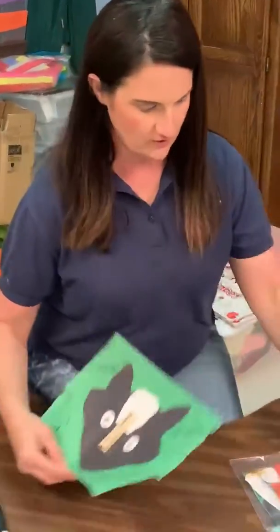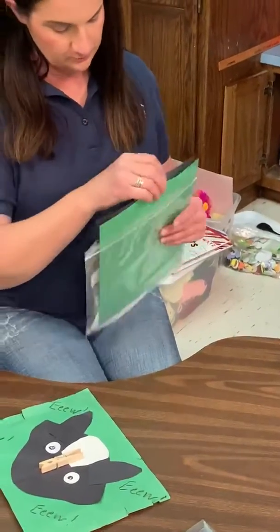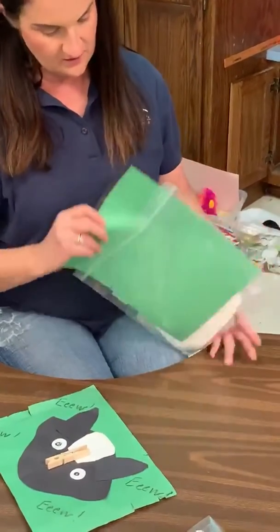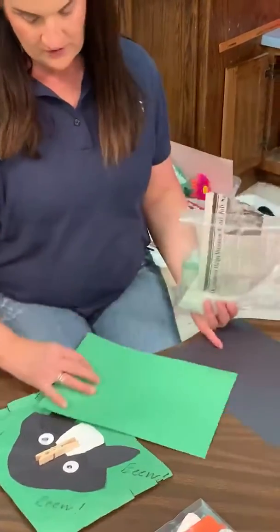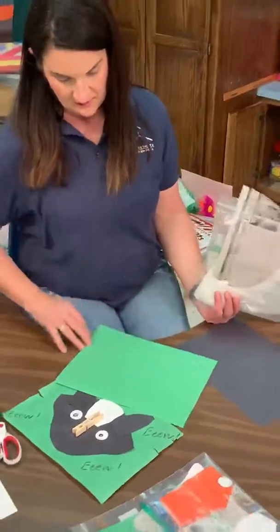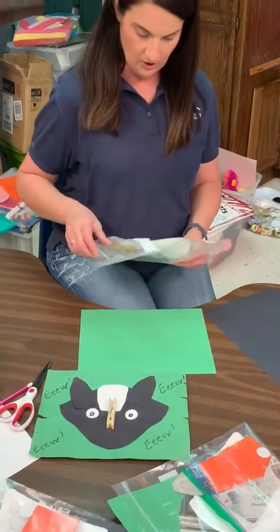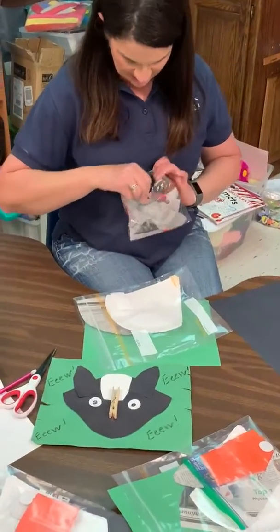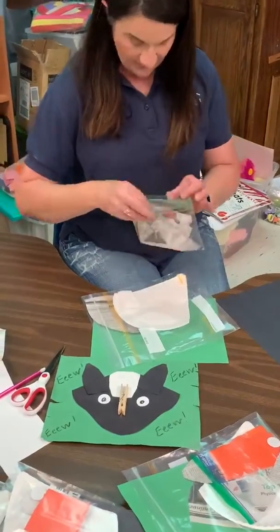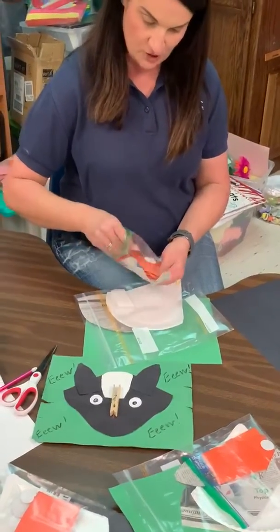So we're going to go in our little packet here and find your paper. Then you'll start gluing all of your supplies — you'll trace your skunk's head and his ears and glue them onto your green piece of paper. Your eyes and your little patches of hair and your clothespins will all be inside your little bag.